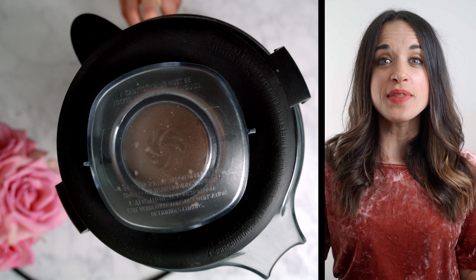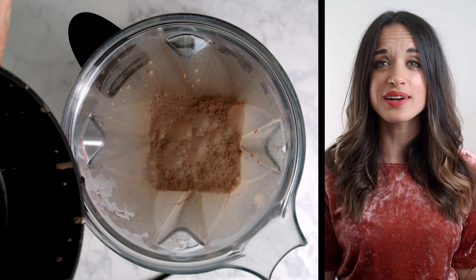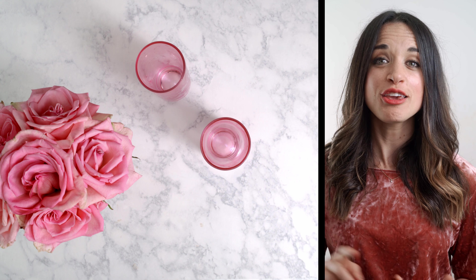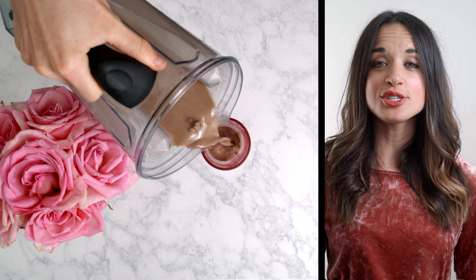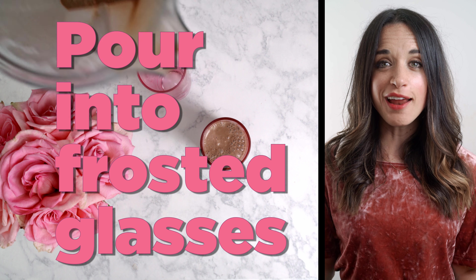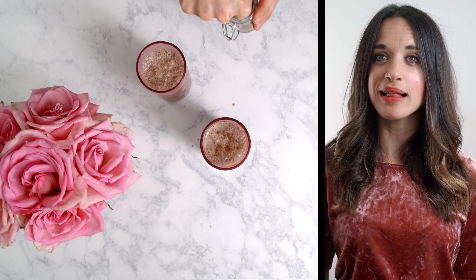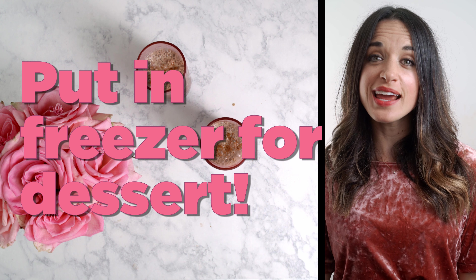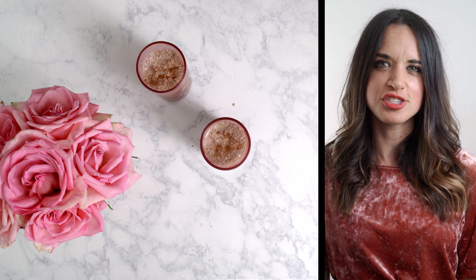Beautiful, right? Perfect. There you have it — this is our ashwagandha chocolate milk. It could not be simpler, it's super minimal and really easy to make. I think you and your family are gonna love it so much. You're just gonna pour it into two frosted glasses — I put these guys in the freezer. And voila, top with a little cinnamon, and you are ready to enjoy your chocolate milk. And a little extra tip: you can also put it in the freezer to freeze for later, and then come back and enjoy it almost like a chunky slushy dessert. It's so good.